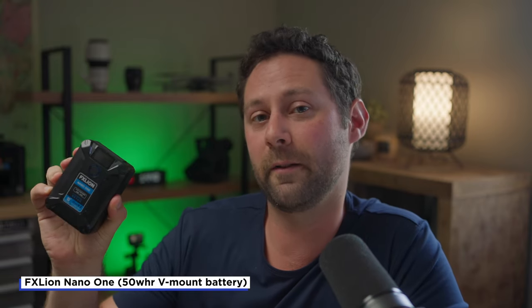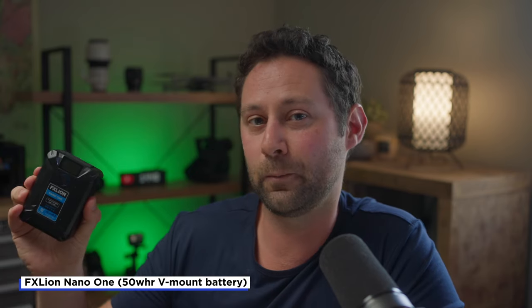I do have a smaller V-mount battery, the FX Lion Nano One, which does have USB-C out — so I know there are V-mount batteries that include it. However, this is a 50 watt hour battery and that's not enough to run my FX6, Shogun 7, and MixPre-3 all at the same time, so it won't give me a very long runtime. They do make bigger versions of this, but those only have the four-bar indicator and not the time-remaining indicator like the Core SWX NEO does.